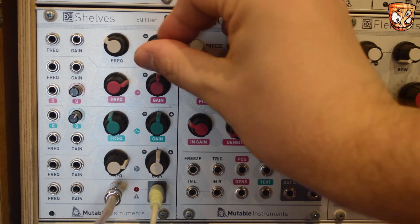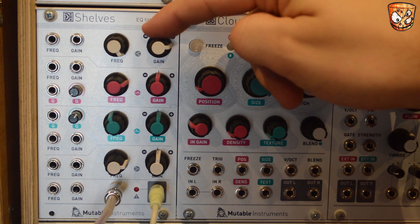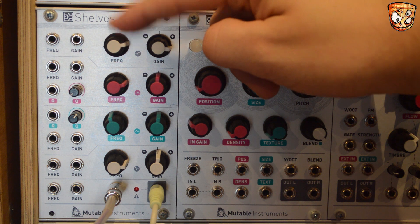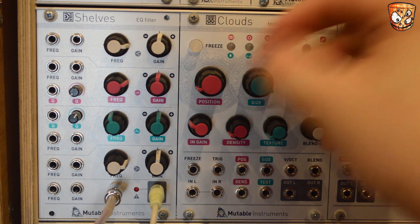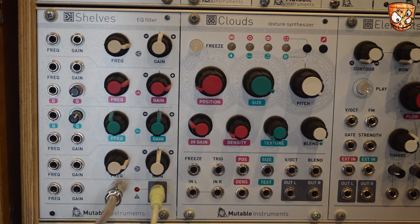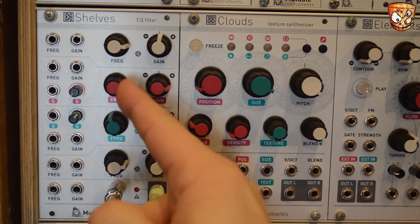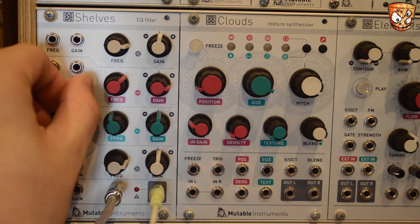I'll start with the high shelf — that's got cut and boost and the frequency knob is full range. There's then two parametric bell curve EQs, again with cut and boost and a full 20Hz to 20kHz frequency knob. There's also a Q knob to select the Q curve of the EQ.